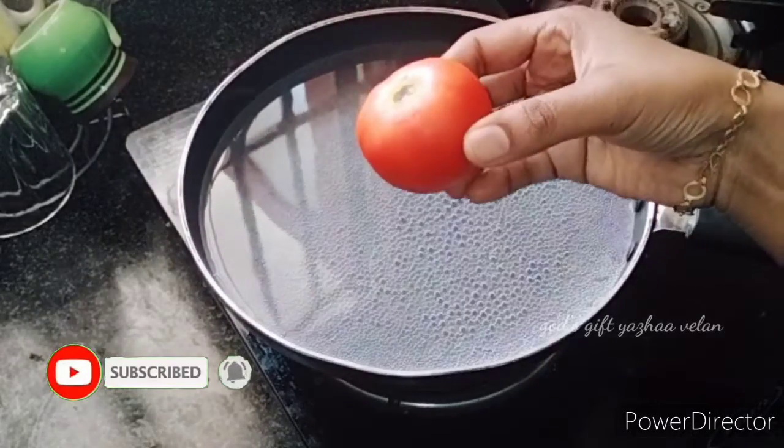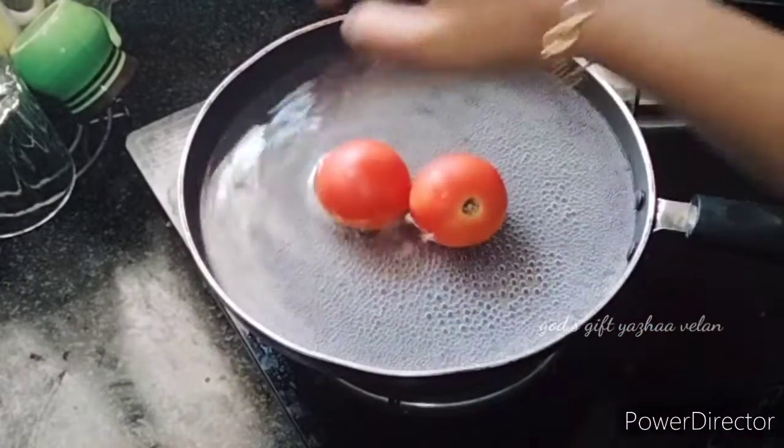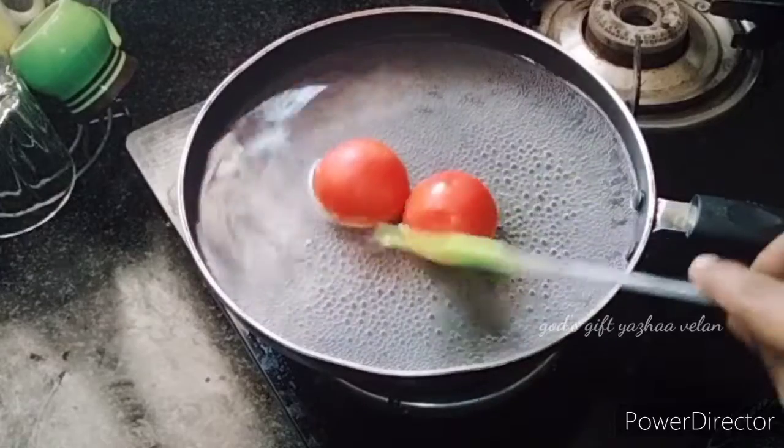Let's add a pan with 3 glasses of water. Add two portions and let's boil the skin well.